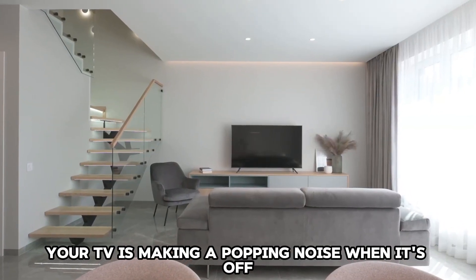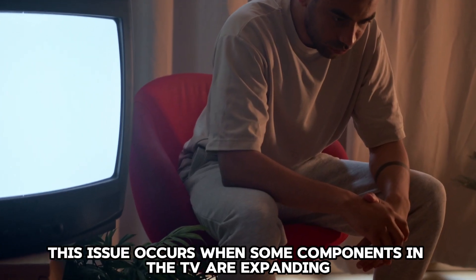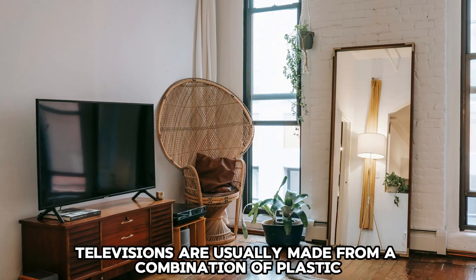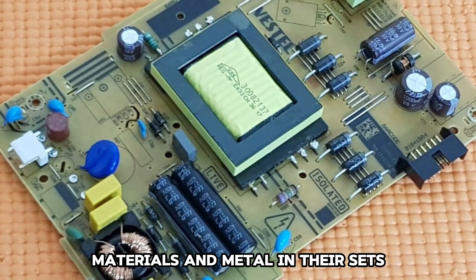Your TV is making a popping noise when it's off because of the temperature change. This issue occurs when some components in the TV are expanding. Televisions are usually made from a combination of plastic materials and metal in their sets.